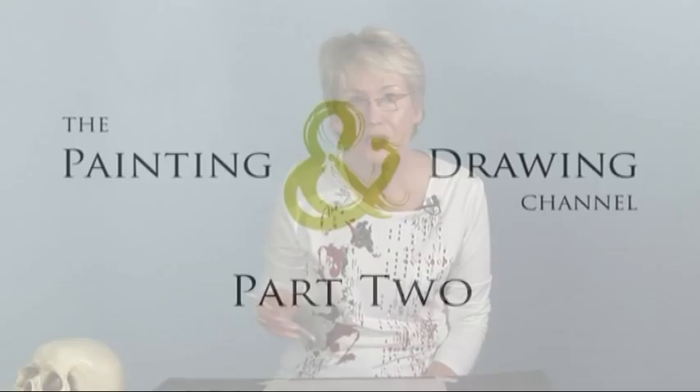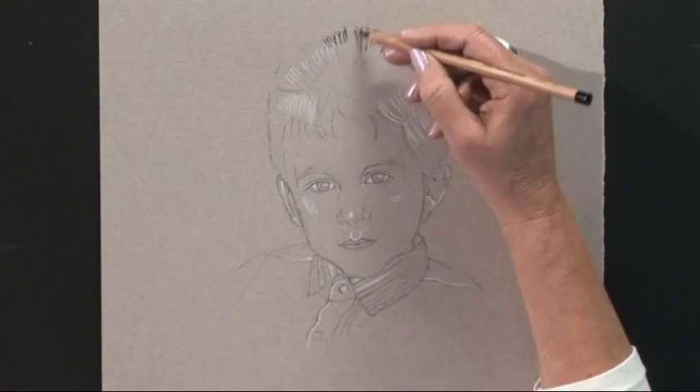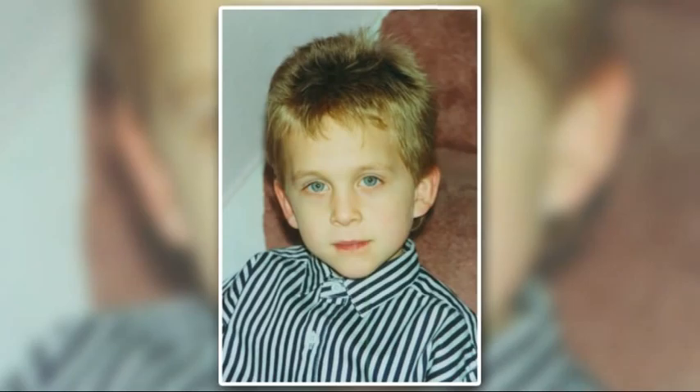I'm going to switch now to the black pencil and work up the darker details. I'm going to start with the hair — quite a spiky hairstyle, quite a lot of hair showing up here, standing up. Now the photograph will darken the shadows, particularly in the hair, so you don't want to make it too black.